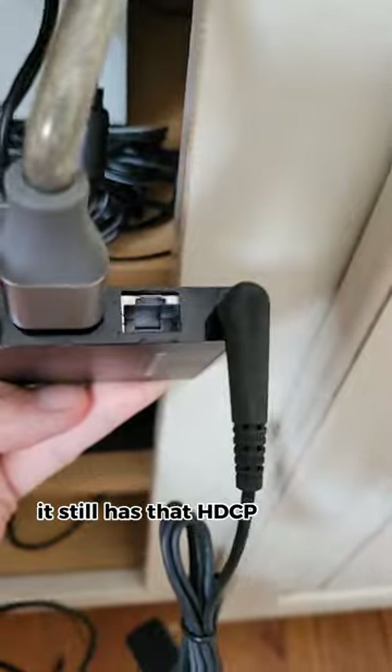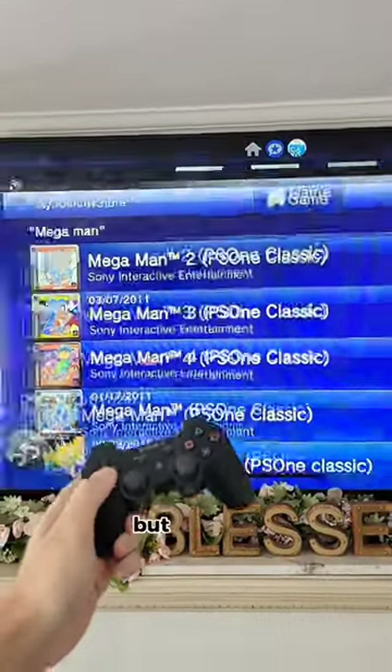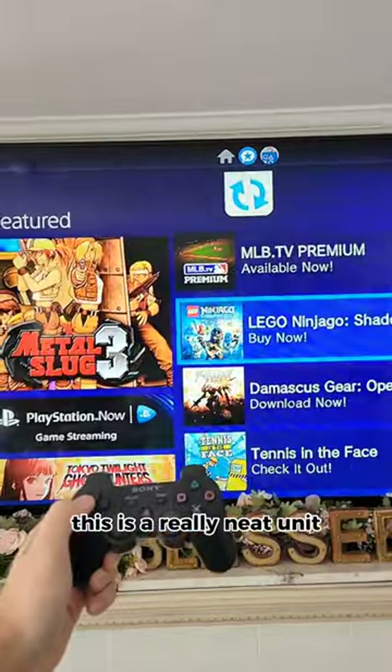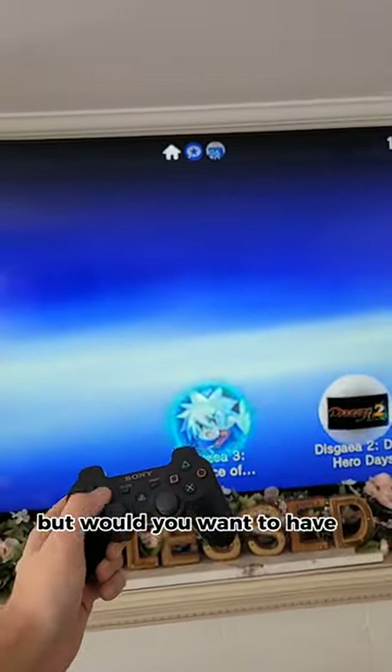It still has that HDCP that the PS3 has that encrypts the recording, so it's hard to split the signal, but all in all, this is a really neat unit. I'm just not sure exactly who it was for. The Vita struggled anyway, but would you want to have a...